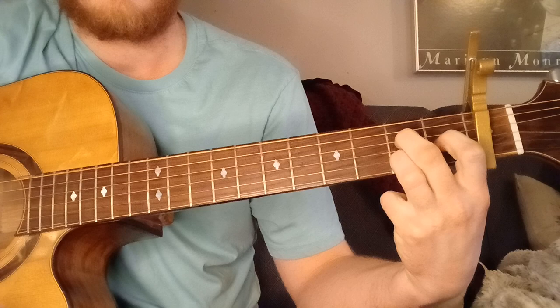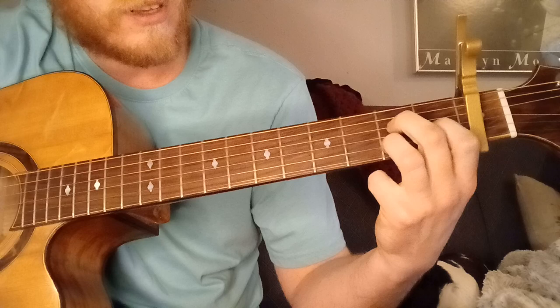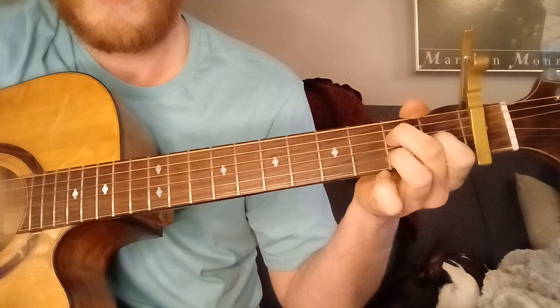And then you go on to A major 7th. So middle finger on the 2nd fret, 4th string; index finger on the 1st fret, 3rd string; and ring finger on the 2nd fret, 2nd string. You can let all the strings ring out except for the 6th string — you can let your thumb mute that or just not play it.